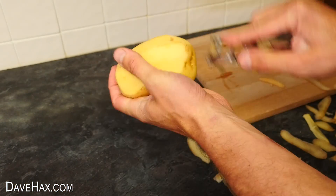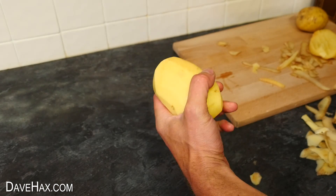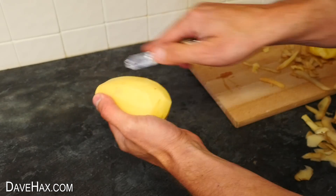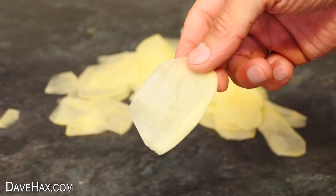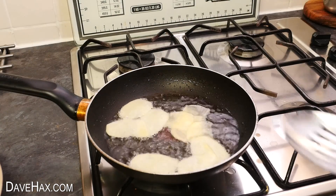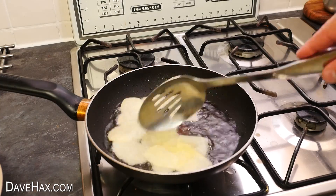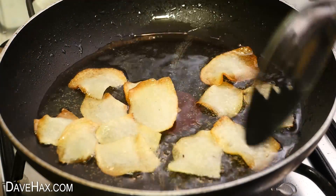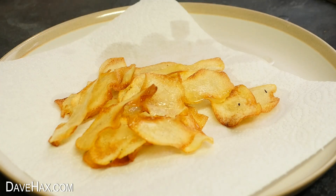You can also use your peeler to make your own crisps, or you might call them chips. Once you've peeled your potato, carry on peeling to make nice thin flat slices. I cooked these in oil again, although you could bake them in the oven. Let them cool and I seasoned mine with salt.